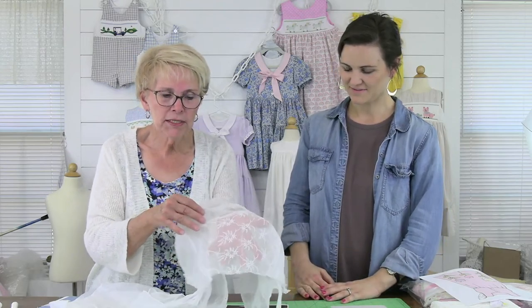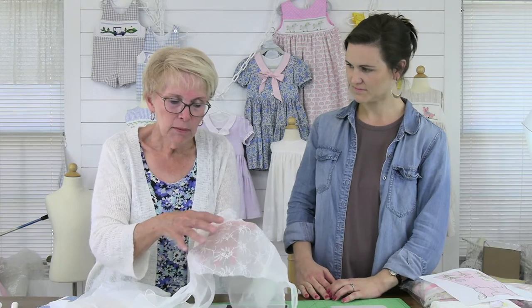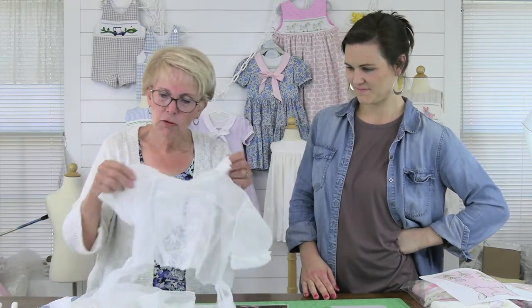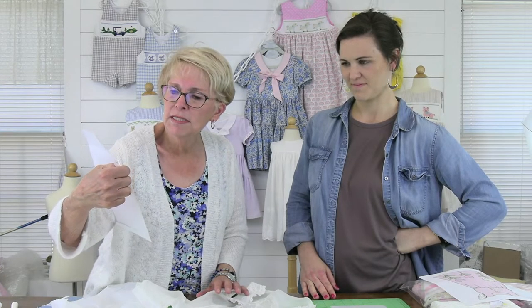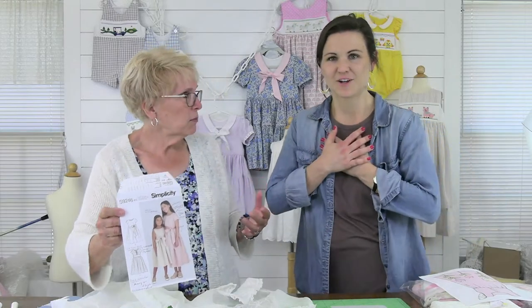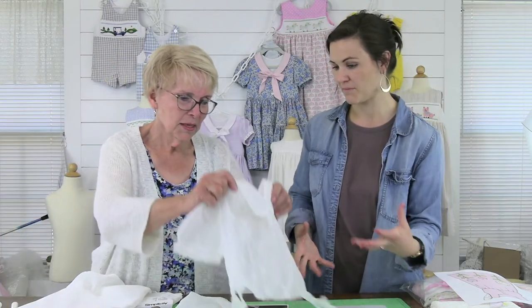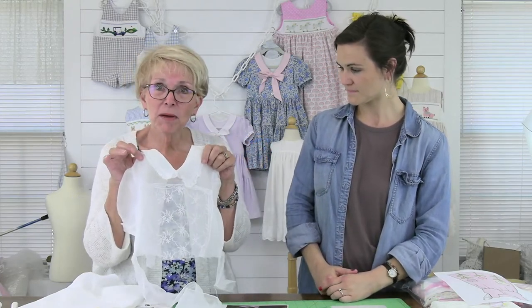The bodice is so pretty. The inset piece had embroidery on it, and the cuffs had embroidery and some French lace. What Susan has done is take the skirt of this dress — it was enough fabric to create the bodice of Simplicity pattern number S9246. She was able to make the bodice out of the skirt fabric. Our challenge was to match fabric to this 60-year-old heirloom. She's going to put the original bodice in a shadow box — that's going to be pretty special.